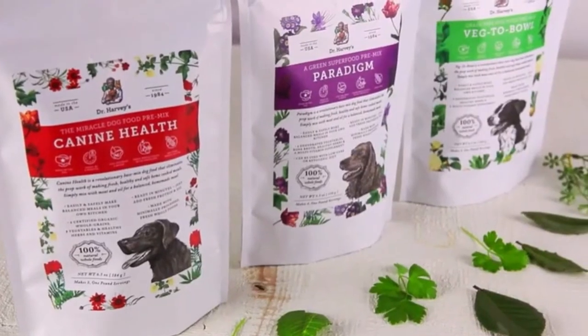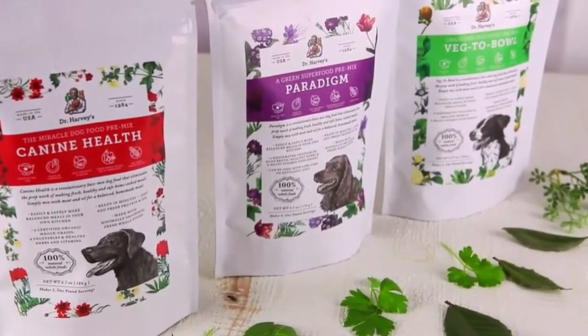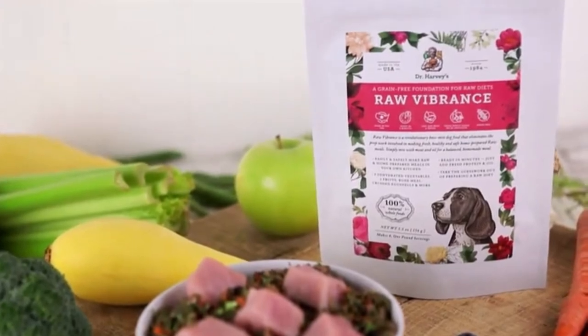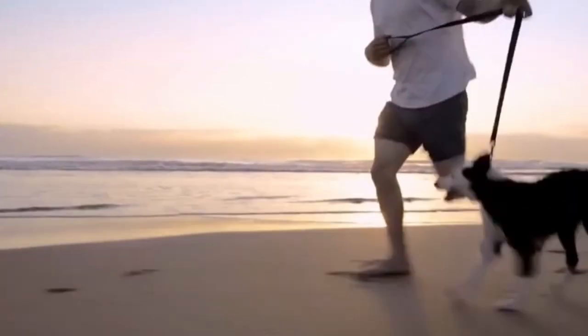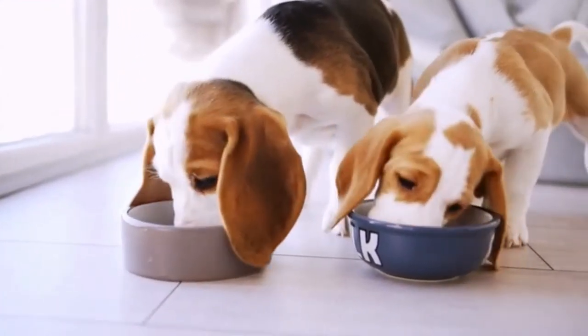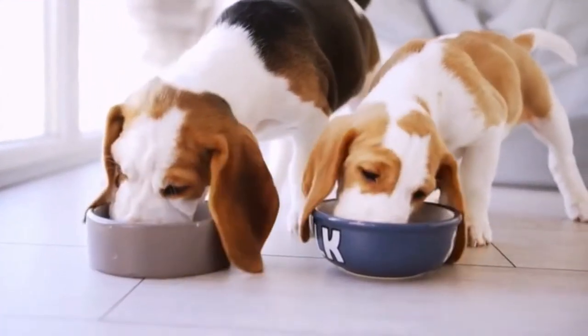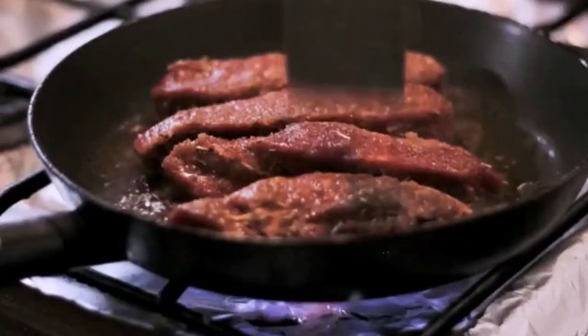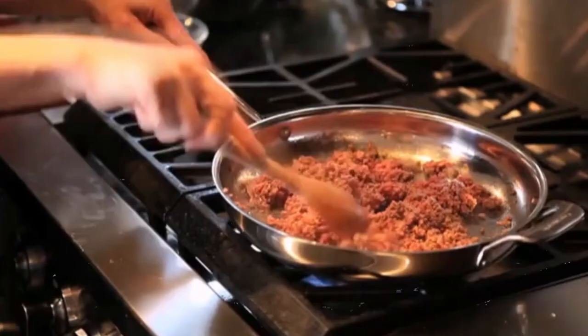If you're already feeding one of Dr. Harvey's incredible base mixes, Raw Vibrance could be a great addition to your dog's diet. You can use Raw Vibrance in rotation with any of our other base mixes, and your dog will love the variety. If you are not comfortable using raw meat or feel it's not right for your companion dog, don't worry — you can lightly cook the meat that you add to Raw Vibrance.